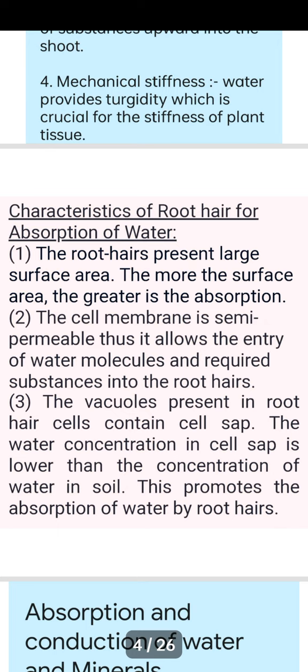Since root hairs are enormous, they are able to take more and more water from the soil. The second characteristic is that the cell membrane is semi-permeable, which allows the entry of water molecules and required substances into the root hairs. A semi-permeable membrane only allows certain substances to pass through it — solid substances like salts are not allowed.